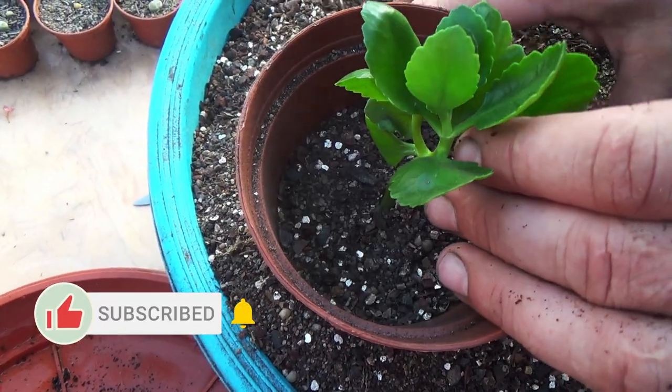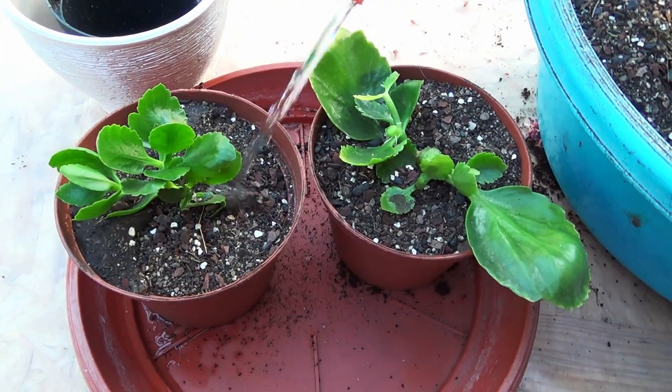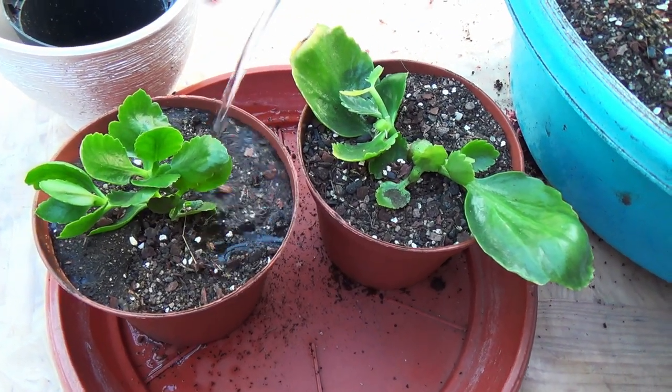You can fertilize the plant two weeks after planting. Do not forget about the optimal care conditions for calenture.